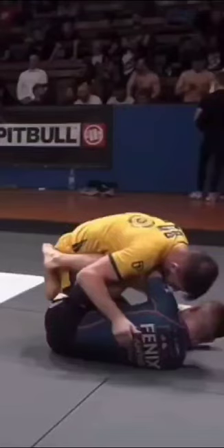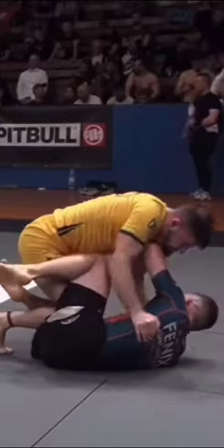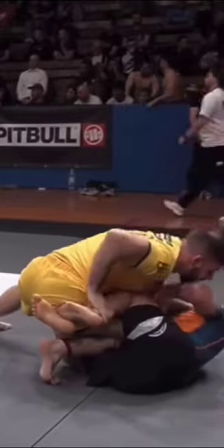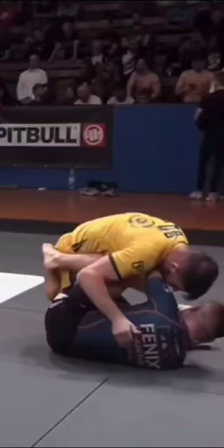Quick breakdown of this passing sequence that the gentleman in yellow does. It is so quick and dynamic, I absolutely love it. I actually use a part of this when I'm starting to pass to the backside. He uses it, gets a reaction, and then drops into side control.